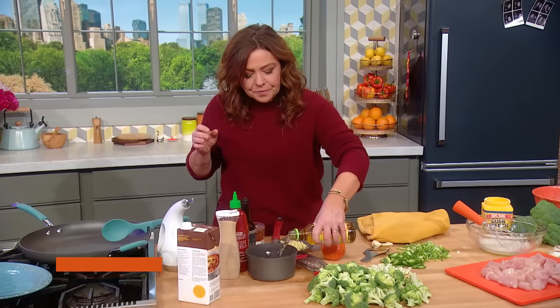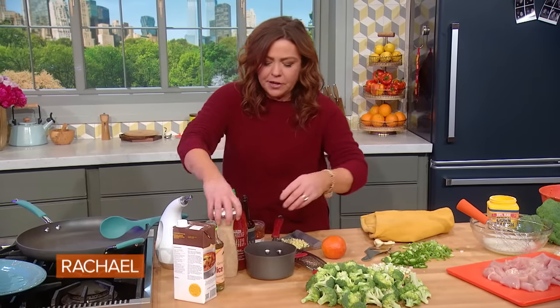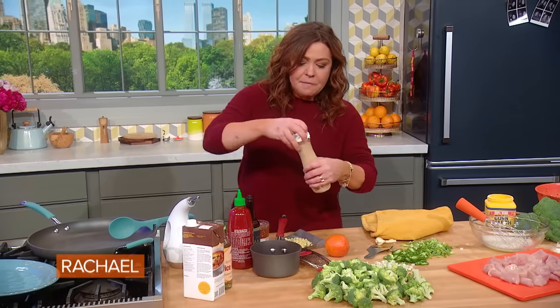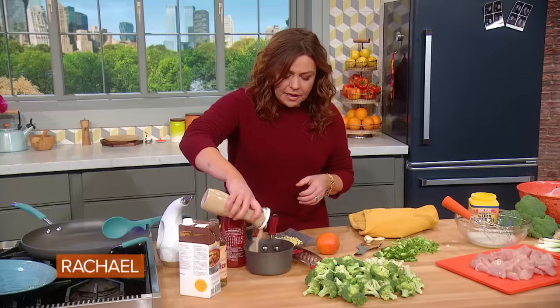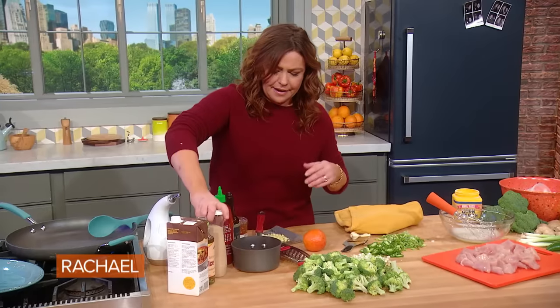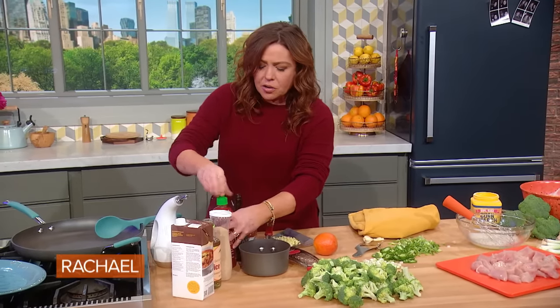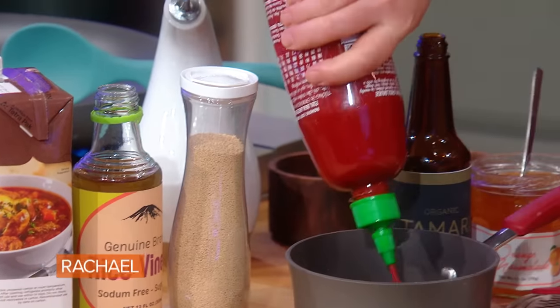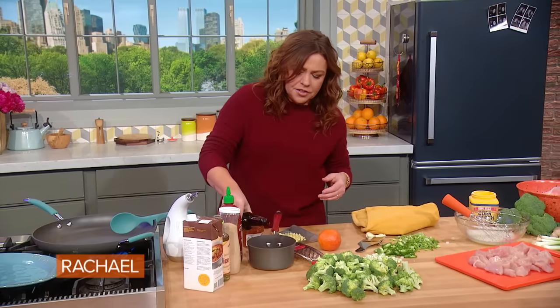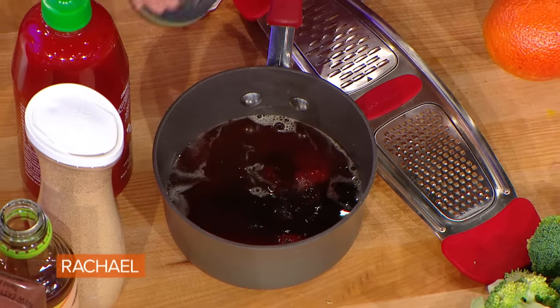A quarter cup of rice wine vinegar. It's a quarter cup of everything: stock, rice wine vinegar, light brown sugar — I use the pourable kind so I just kind of eyeball it. A quarter cup of any spicy sauce you like; this is sriracha, which is spicy but not too hot. A quarter cup of tamari or soy sauce.